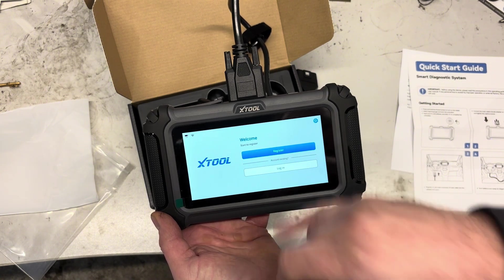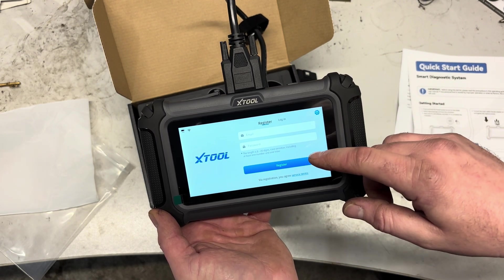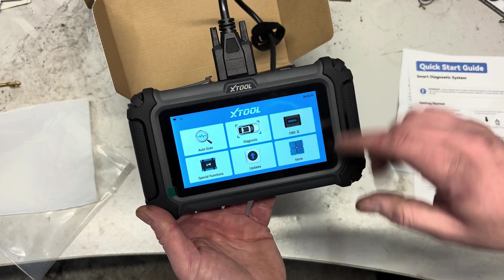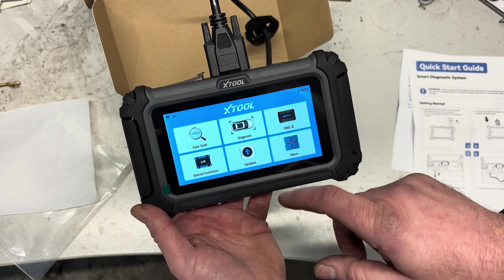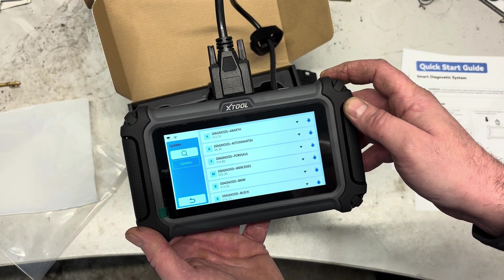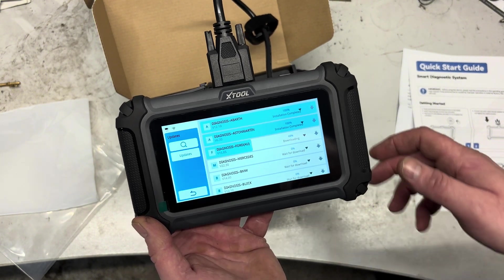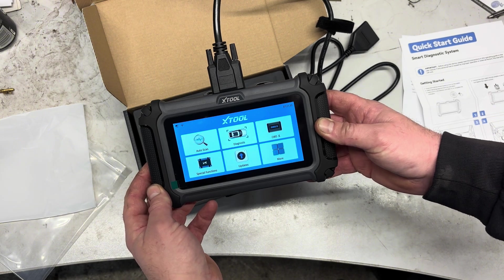Once you've signed into your Wi-Fi you're going to get this welcome screen, and you can either register or if you have an existing account you can log in. We're just going to click register — you just use your email and a password and it registers the tool. I believe you get lifetime updates for free. Once you've signed in, this is going to be your home screen with auto scan, diagnostics, OBD2, special functions, updates and more. We always want to update the tool before starting, so click on updates, let that run through — it's pretty quick — and now our updates are all complete and we can use the tool.